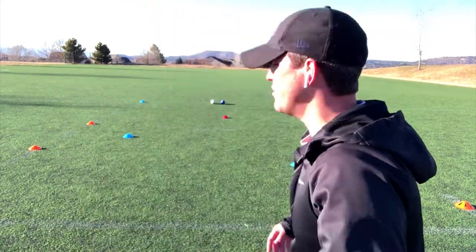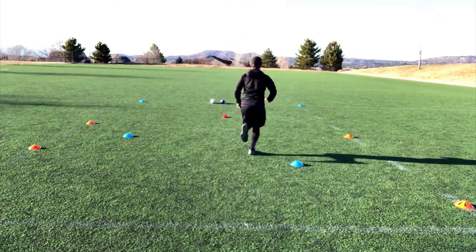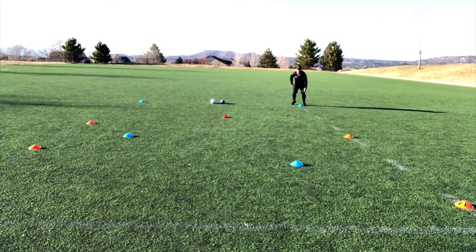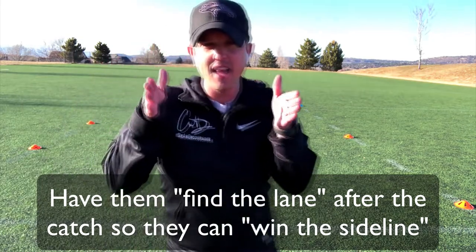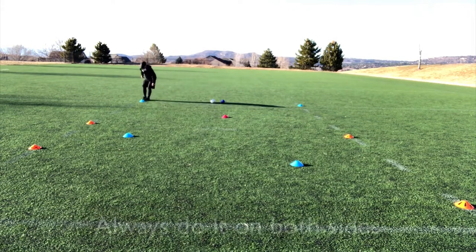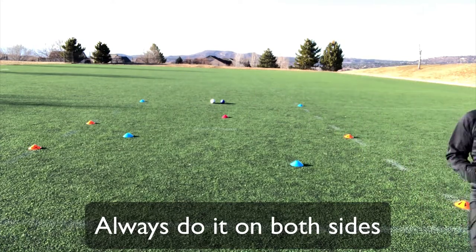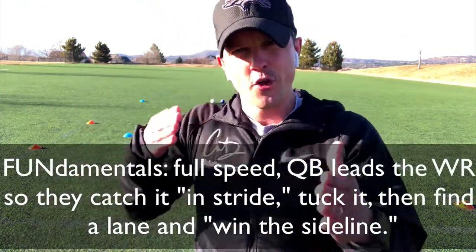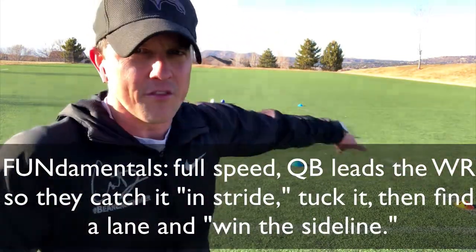I found that lane — let's find it on the other side. Don't stop, don't stop running. The quarterback needs to throw it to where they're going to be — lead that receiver. They catch the ball, tuck it, and then find their lane.